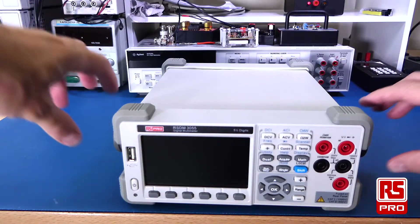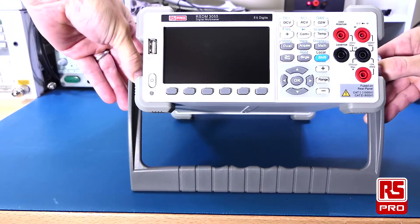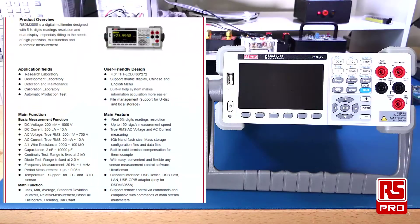The RS-PRO RSDM3055 also has a convenient built-in stand, which allows you to set the meter at a convenient work height on your bench.